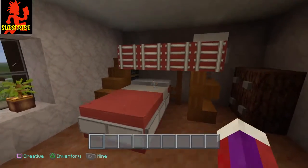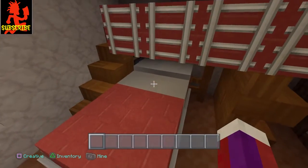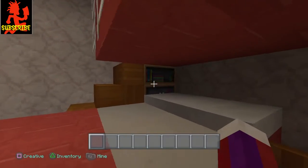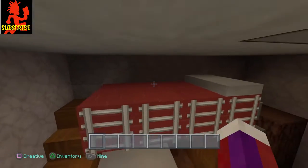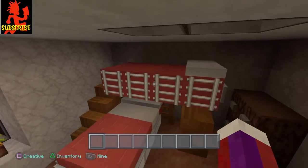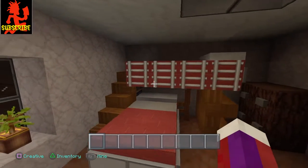It's got a bottom bed down here, the covers pulled back, the sheet is showing, it's got a pillow back there. It's got a bookshelf back here, it's got the steps going up the side. It's got the railing, the bars on the side, and it's got a little bookshelf right here.